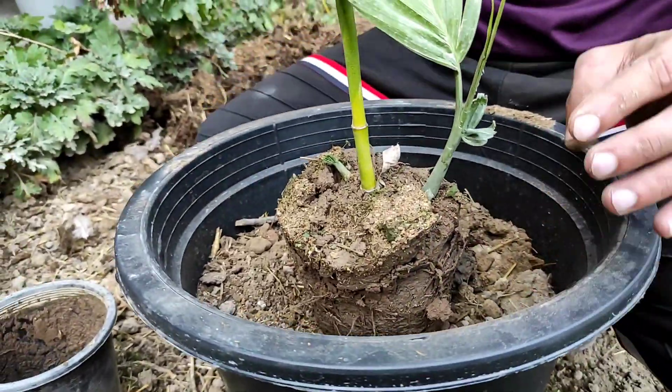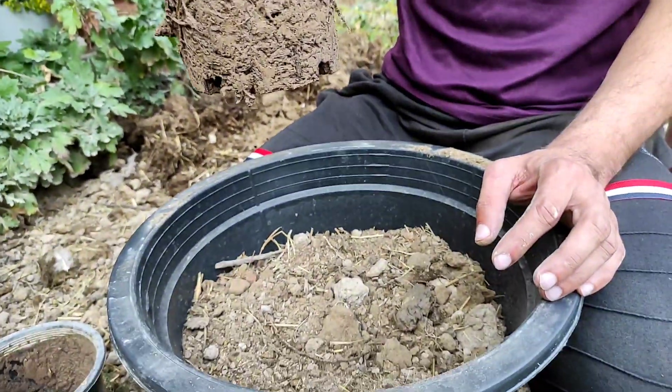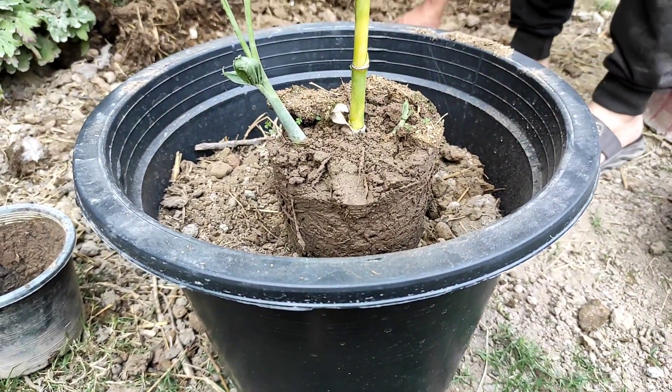This is the root ball — our plant has been removed from the old pot. The combination of soil we have prepared is 50% cow dung compost and 50% garden soil.